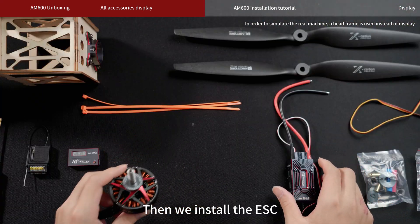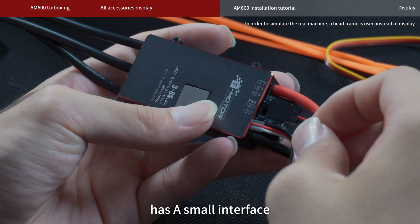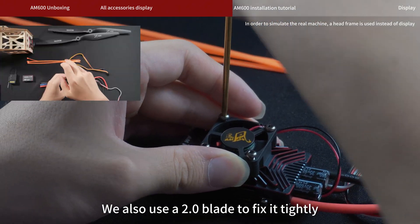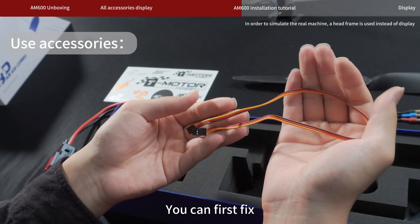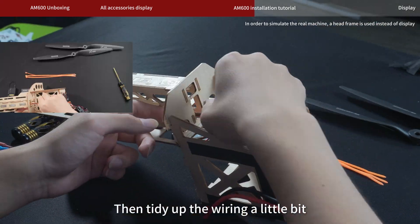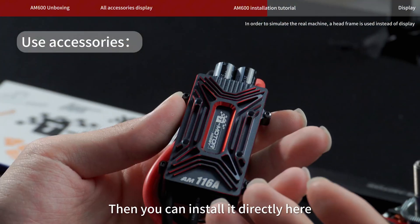Then we install the ESC with its cooling fan. You can see that there is a flat layer on it — this side is facing up. Our fan also has a small interface. We use a 2.0 blade to fix it tightly. Then we fix the ESC to it. You can first fix the extension cord, so the yellow line is pointing up. Plug it into the positive and negative socket like this. Then tidy up the wiring a little bit. We use the cable ties included in the box to fix it, then install it directly here.